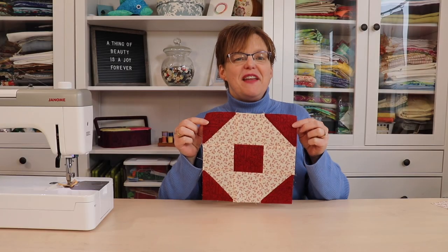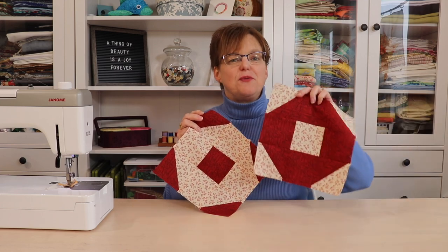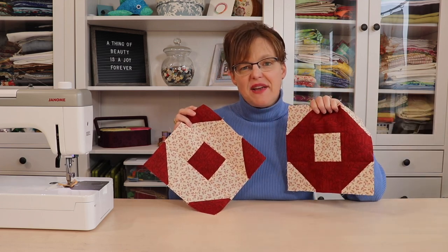Here is the finished donut block! For a different look you can always switch around the light and dark orientation. Have fun with this block and using it in your own quilt projects. For more quilting tips, patterns, and tutorials, be sure to check out my website at ebitestudio.com.